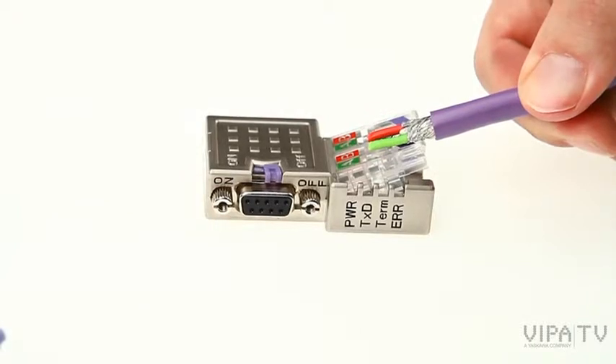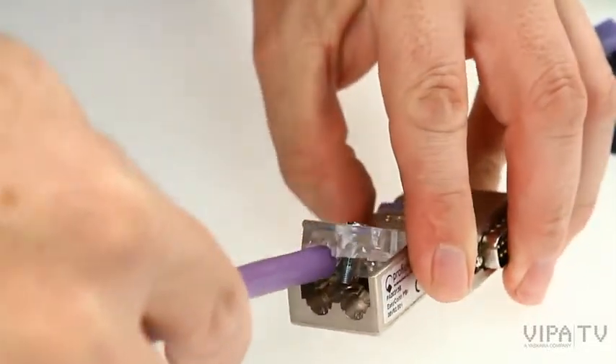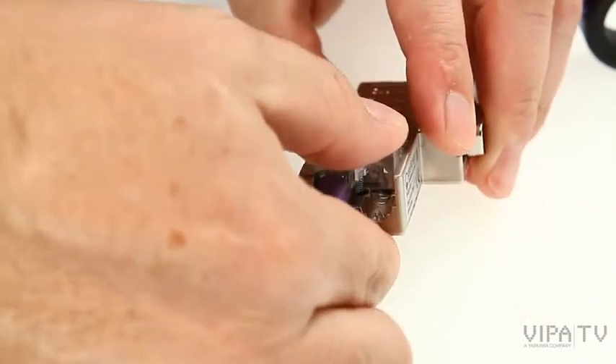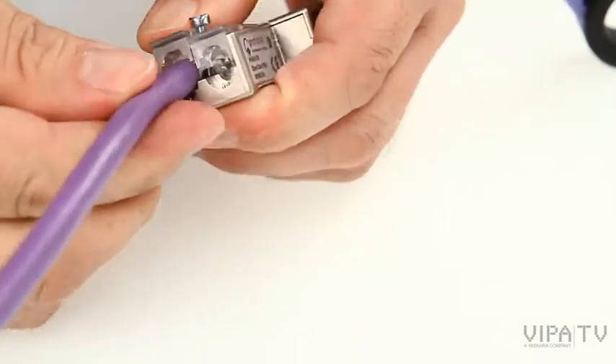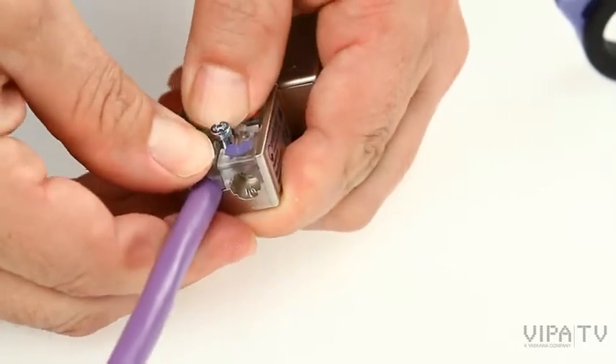Insert the green and red wires into the appropriate green and red marked holes and push down the plastic tabs with your fingers. The connection of the A and B lines takes place using IDC.